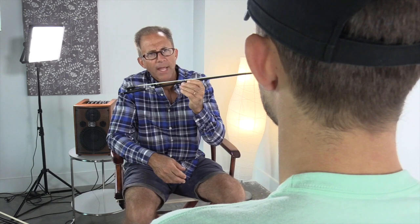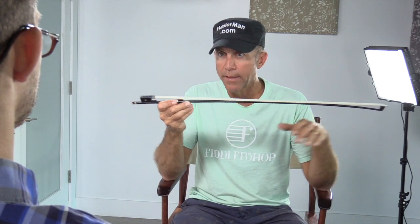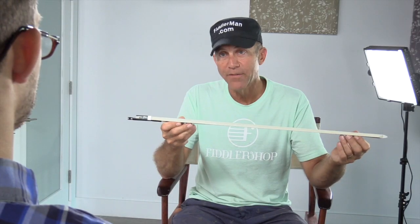How long does this bow last? With a wooden bow, you need to get it recambered — that means reshaped — every once in a while. Whereas with this bow, you won't lose the shape. Maybe if you keep it way too tight for way too long, but otherwise it's going to keep its shape and it'll last you forever. The only thing you'll have to do is get it re-haired. Fiddler Shop also offers a five-year warranty on the stick.